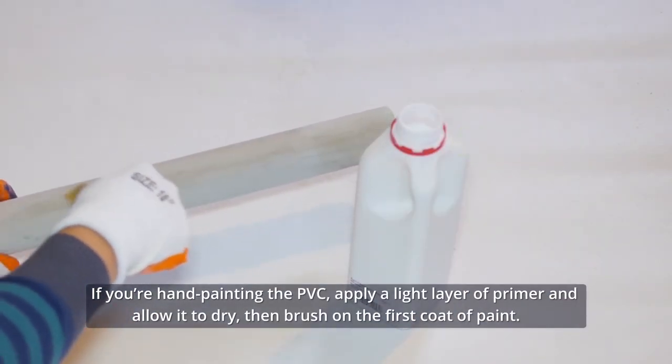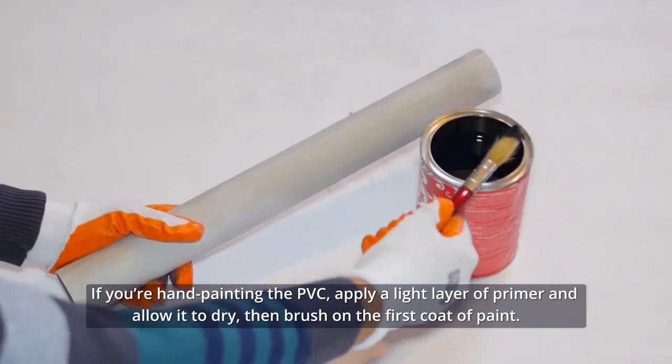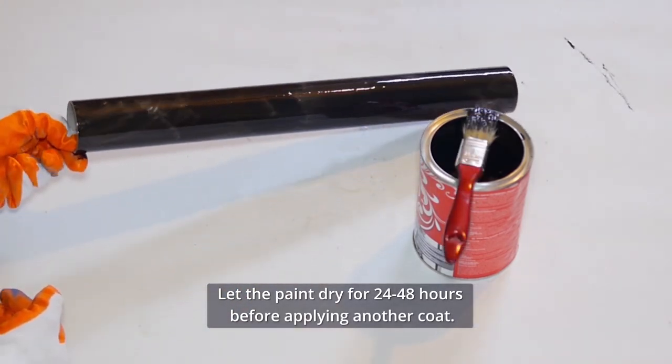If you're hand painting the PVC, apply a light layer of primer and allow it to dry. Then, brush on the first coat of paint. Let the paint dry for 24 to 48 hours before applying another coat.